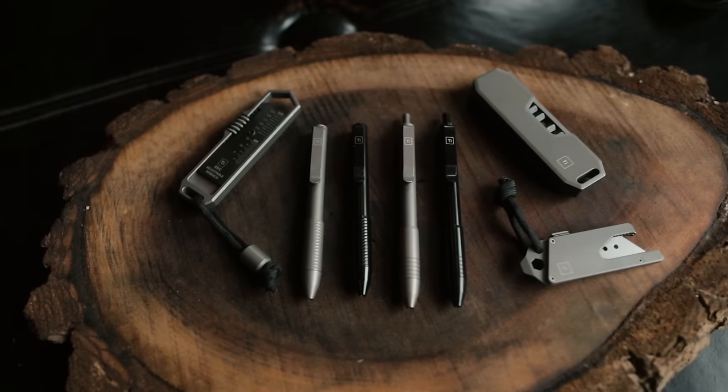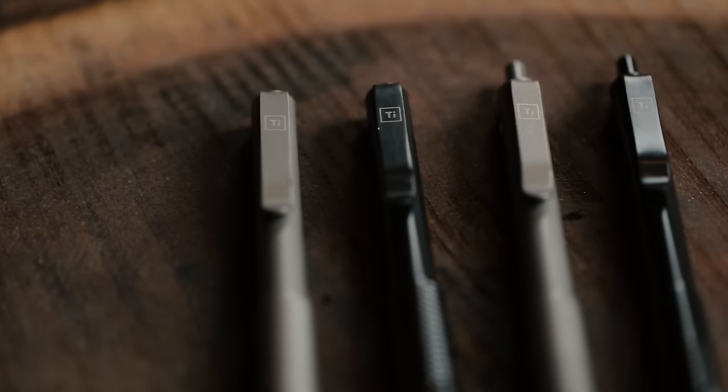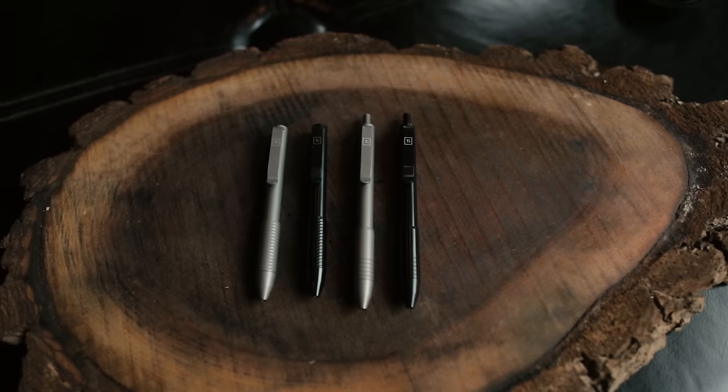Most of you are probably familiar with Big Idea Design, but if you're not, they're a really cool company that makes a lot of EDC gear. You may know them best for their pens — they make a pretty impressive lineup of EDC pens. The two we're going to talk about today are the TI Click EDC and the Pocket Pro.